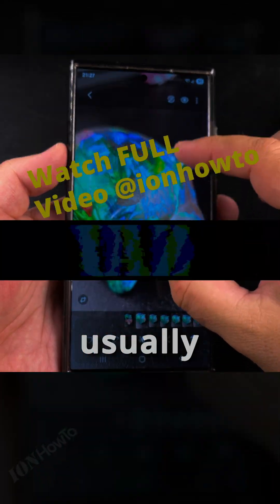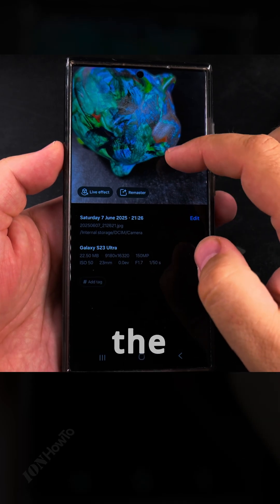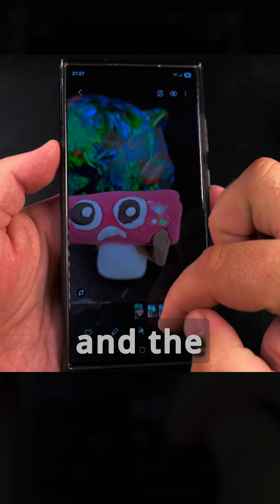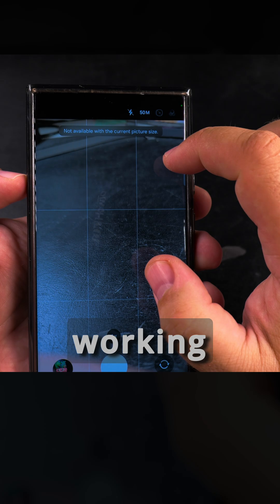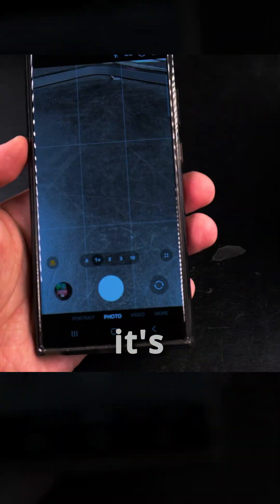Usually outside in good light, I think 50 megapixel is actually a good trade-off between the processing power needed for 200 megapixels, the file sizes, and the quality you get. In my opinion you get really the best quality from the 50 megapixel mode and the files are not too large. If you try to enable motion photo, it's not working in 50 and 200 megapixel modes because of the extra processing needed.